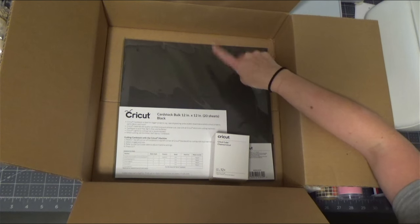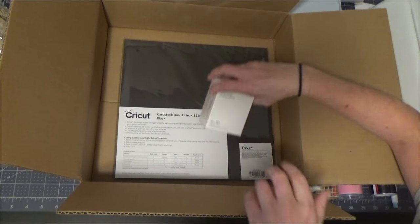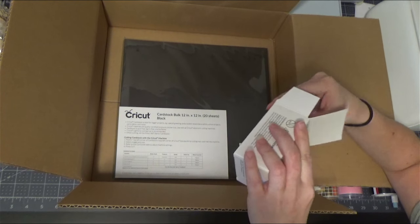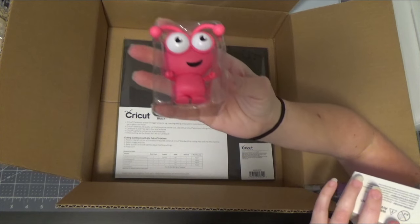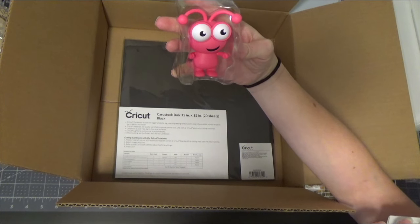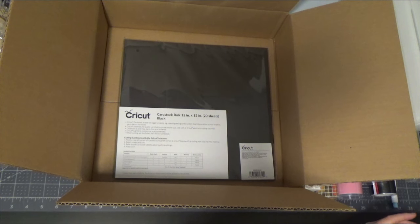And you're going to get 20 sheets of 12x12 inch black cardstock — it is all black. And then we have the Pink Lemonade Cutie. It is a really pretty pink, a little bit darker than you might expect, but it's a very pretty color pink. And now I'm going to show you guys how to get the vinyl out of the tube.